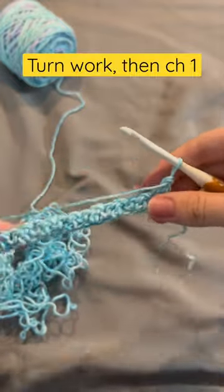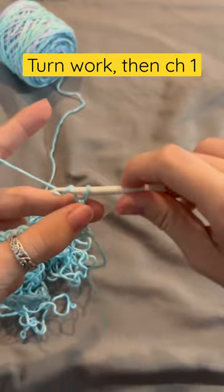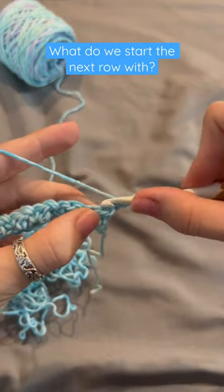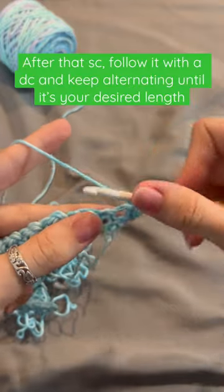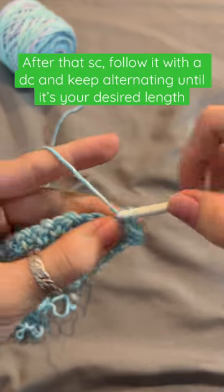Next, we're going to turn our work and chain one. Can you guess what we begin with? Yep, that's right — a single crochet. Next, following that stitch, we're going to do a double crochet and just keep going the rest of the way.